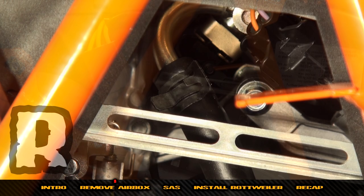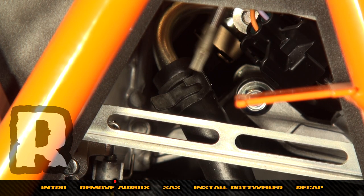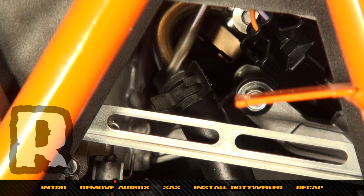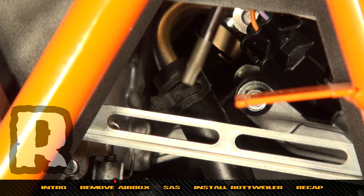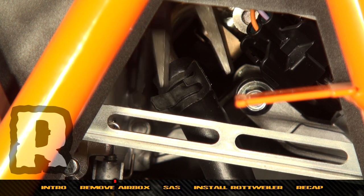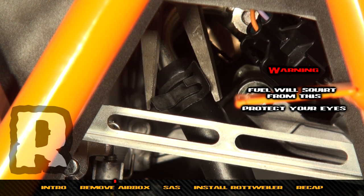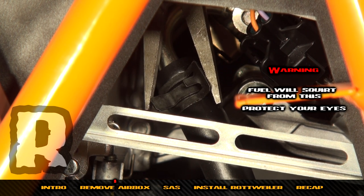Next, locate the spring clamp on the fuel line — you can see it through the left-hand triangular window we just removed. Come in from the top with a set of needle-nose pliers. Be careful — there is a little bit of residual fuel pressure in this line, so it will squirt when it comes off.